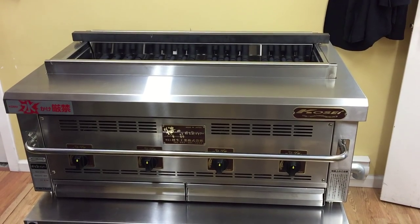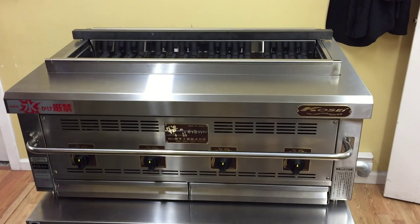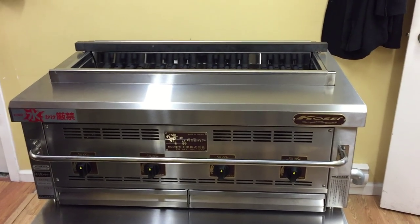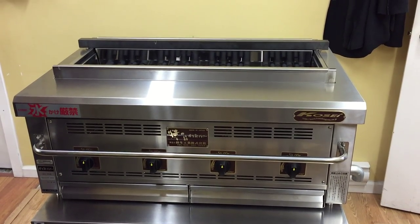This is an introduction of the Kosei Yakidori Robota Grill, and it is simply the best grill in the world. It's very comparable to a charcoal grill, but instead of real charcoal, this is gas powered.